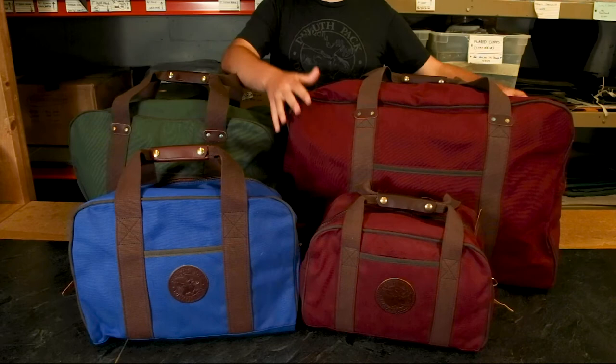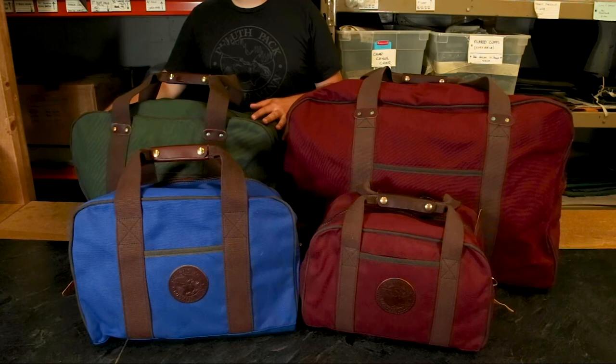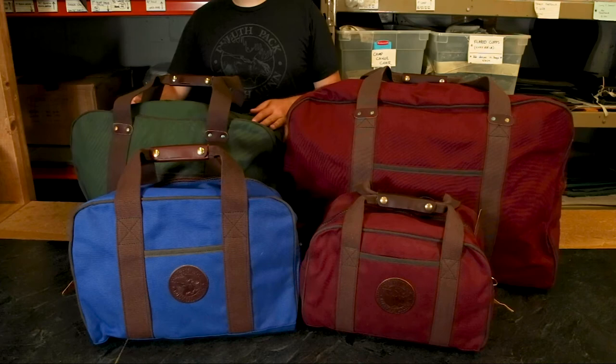We also have this medium size. It's significantly smaller, but that makes it more mobile. If you're going on a week or couple-week-long trip, this is a great bag to pack. It might be pushing it for the overhead compartment, but it could fit there if you don't fill it all the way.